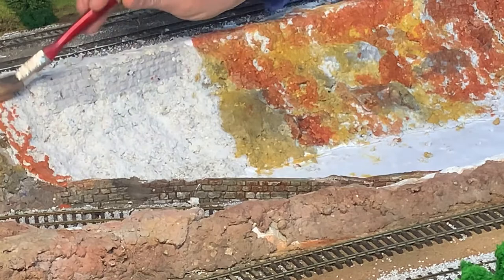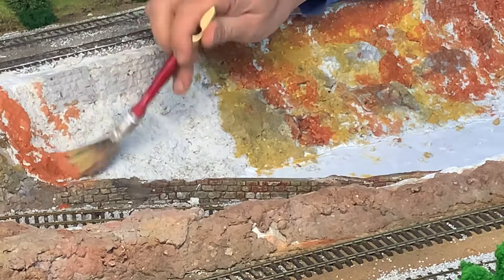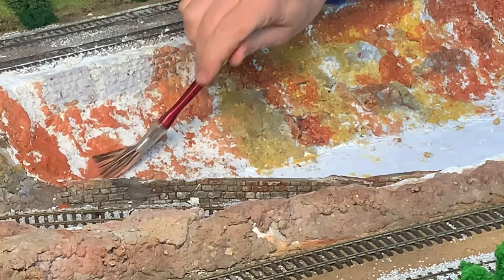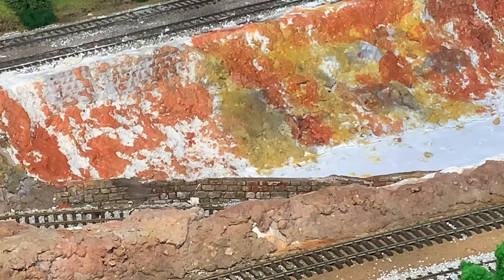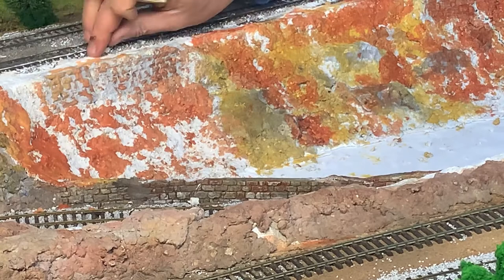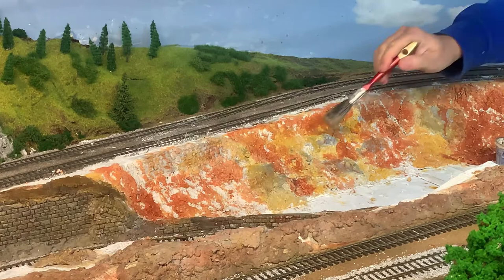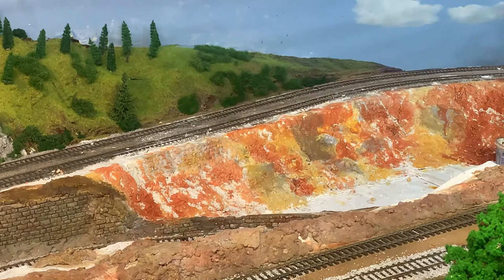Some of the rocks are a little bit harder to get to in different parts of the layout. Now for the first two colours, it's not all that important that you let them dry between each other — you can use it as a bit of a wet palette and meld the colours together. But once you start putting the overwashes in to tie it all together, it is important that you let the other two layers dry first.